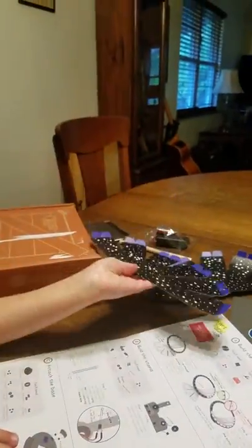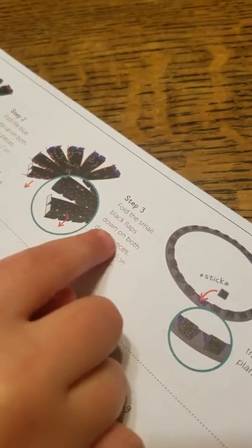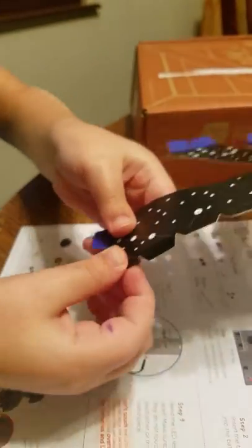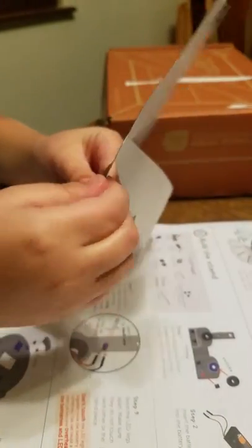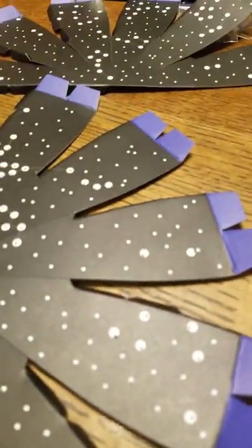Now we've got that part done. Now we're going to move on to step three: fold the small flaps back. So it means these right here. I folded these and now we're going to go to step four.